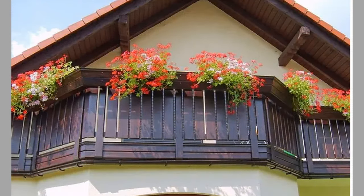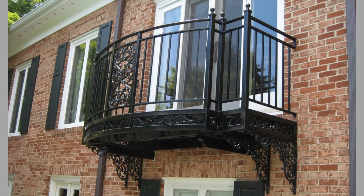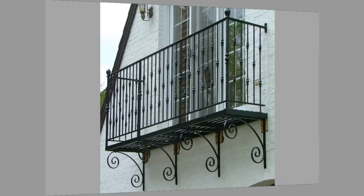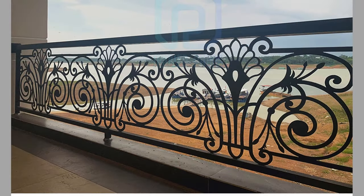Hello dear viewers, welcome back to our channel. Today we have brought to you part 2 of our balcony railing and balcony grill design ideas video for your inspiration. You can use these ideas to try to make your own pieces at home, so we advise you to watch the video until the end to never miss a thing and choose an inspiring design for your next project.